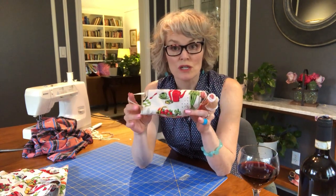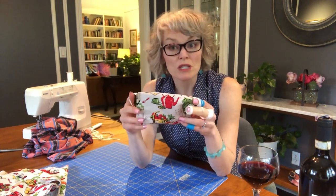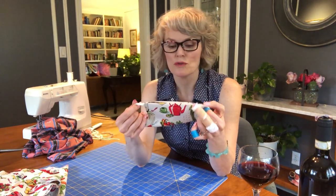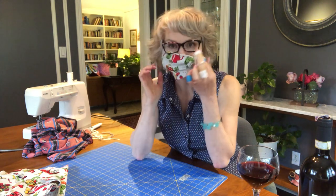We aren't going for perfection here, we are going for protection. These don't have to be pretty, y'all — they just have to cover your mouth and your nose.